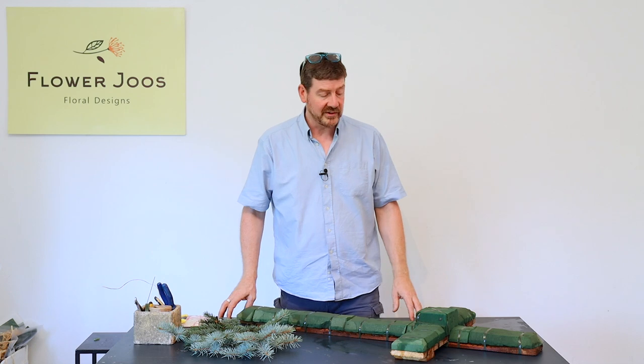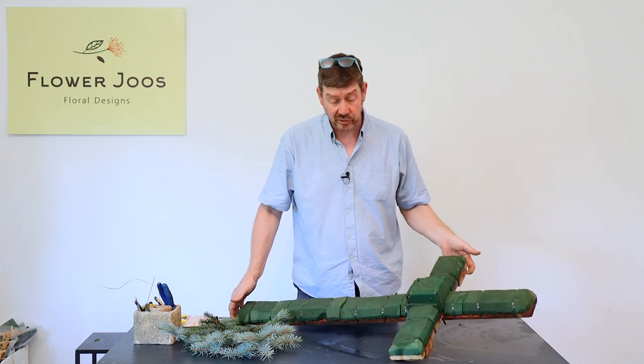Hello, welcome to Flour Juice. My name is John MacDonald and for today's design we're going to make a funeral tribute that is basically a cross.